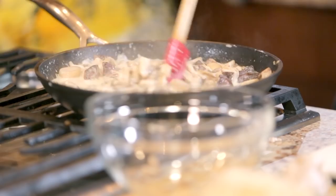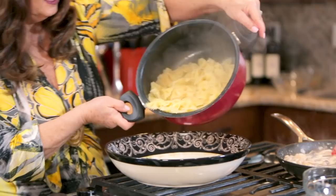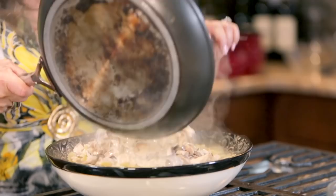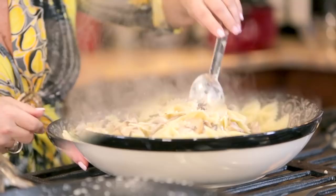I drained the pasta but left just a tiny bit of cooking liquid in the pot because the cooking liquid has the starch in it and it will help bring this dish together. Let's put some of that Parmesan in here and mix it up, and then we'll put some on top. This is nice and creamy — it's really coming together, and you can see how hot this is.